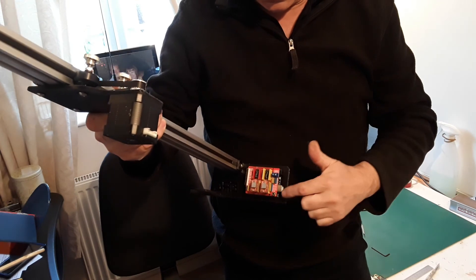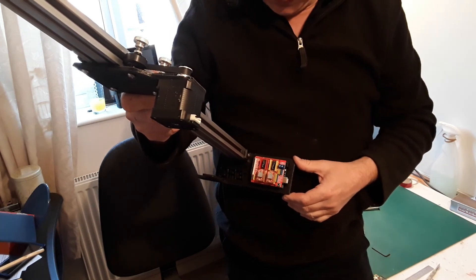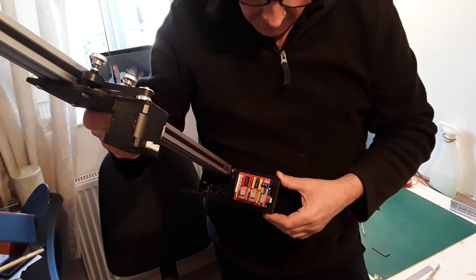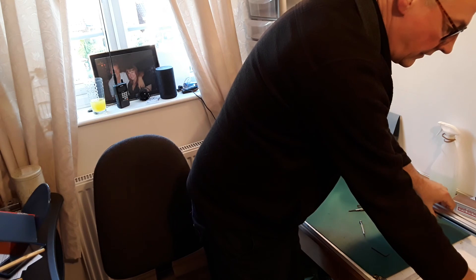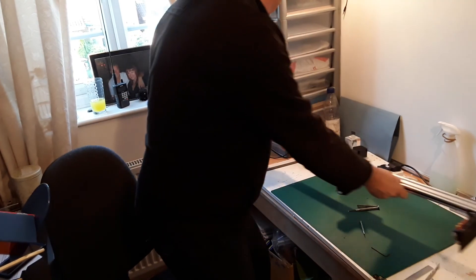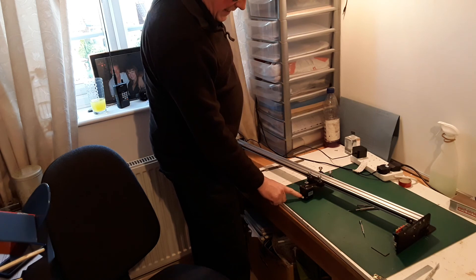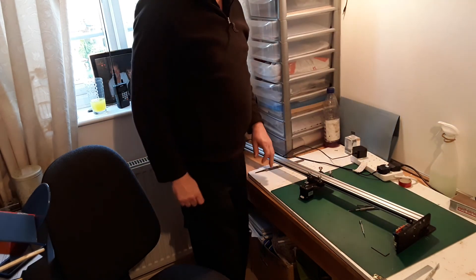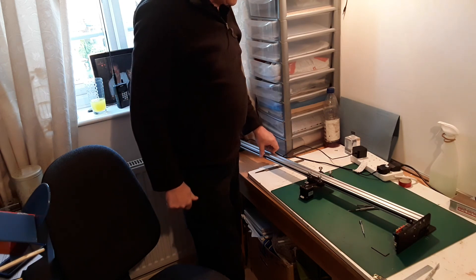I've found on Thingiverse that there is a box that can be printed to protect all this, which I'll print off at a later date. Once I've got it connected up and once I know it all works, I'll get this box printed off and hopefully that will protect the electronics. So what's the next stage? The next part of the build is to make the wiring loom — cables going from the UNO board to the stepper motors, to power the motor, and to the Z servo as well.